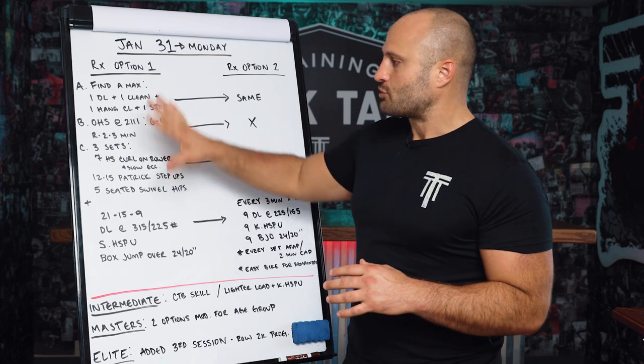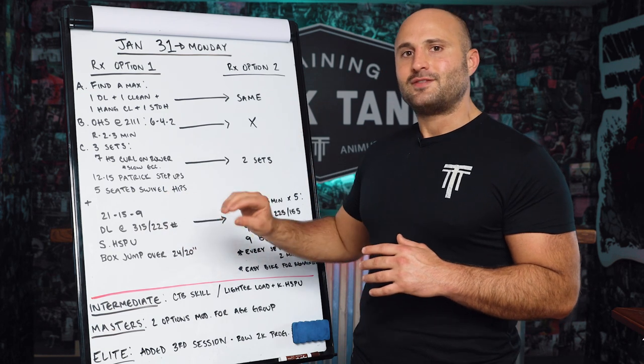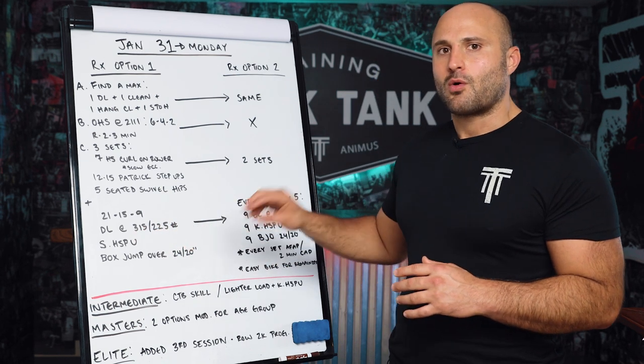After you finish the strength portion in RX Option 1, you move into a Metcon, which is 21-15-9 of deadlift at 315 and 225, strict handstand push-ups, and box jump overs at 24 or 20 inches.